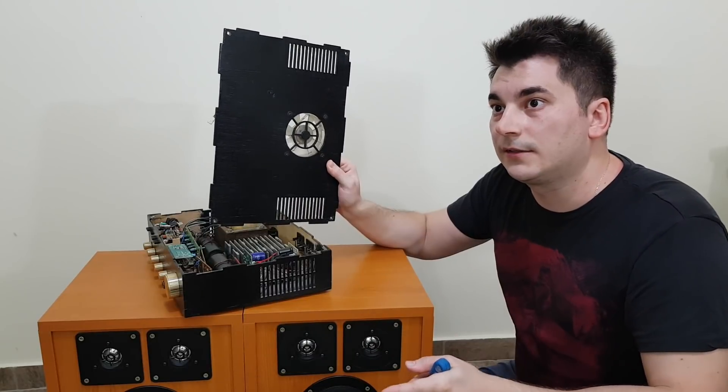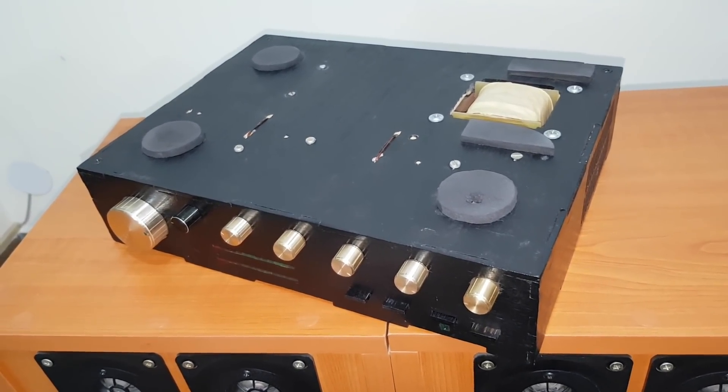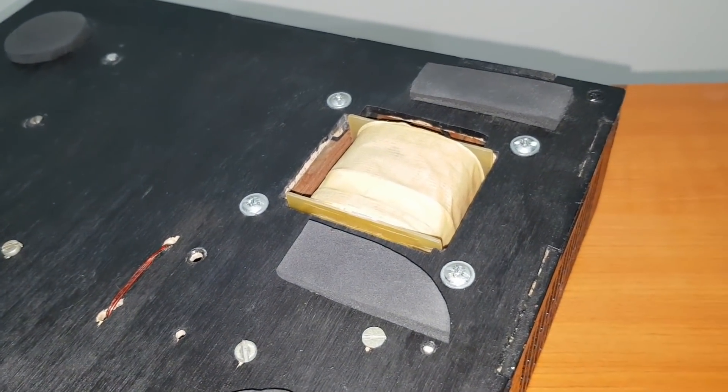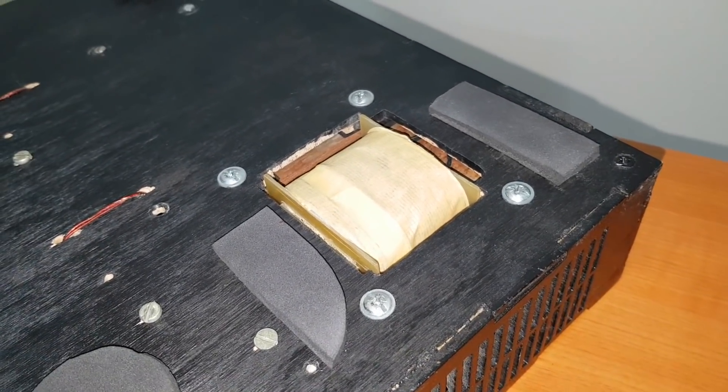What's this? If we look underneath the bottom panel we see that instead of rubber pads I cut some pieces from an old mouse pad. Back then I didn't have access to online shopping, so I was forced to improvise with what I could find around the house.